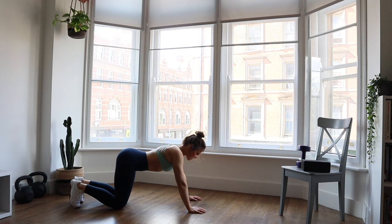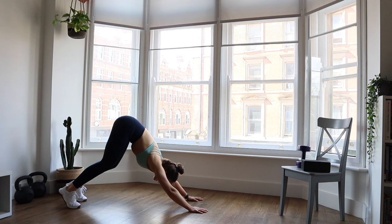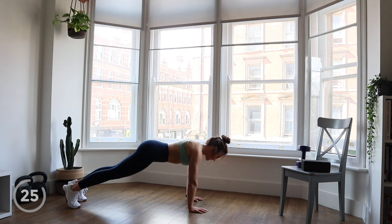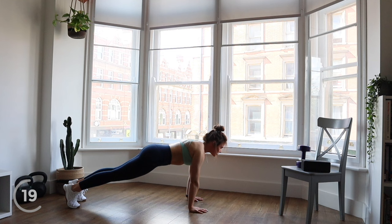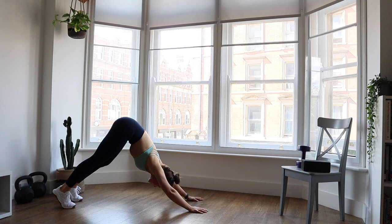We're going to move into some planks into downward facing dogs to get some warm-up through our core. Come up into a high plank with your hands beneath your shoulders, and then you can keep your legs bent. We're going to push our hips up nice and high — really reach those hips as high to the ceiling as possible — then come forward into our high plank and push back. You can start to extend your legs a little bit straighter if you want, and paddle your heels.